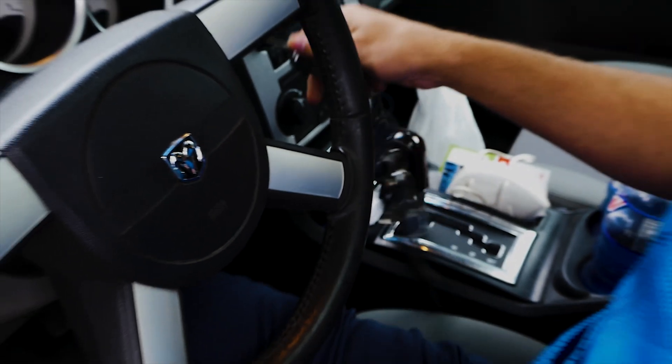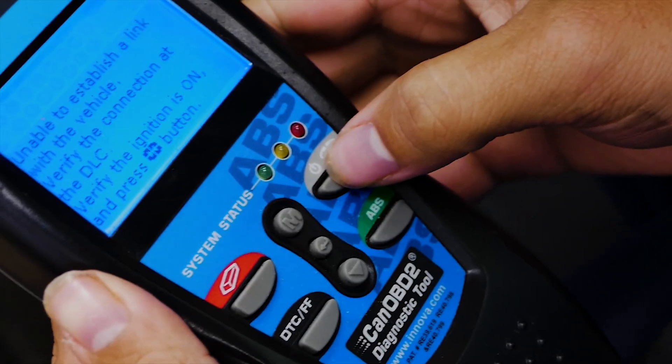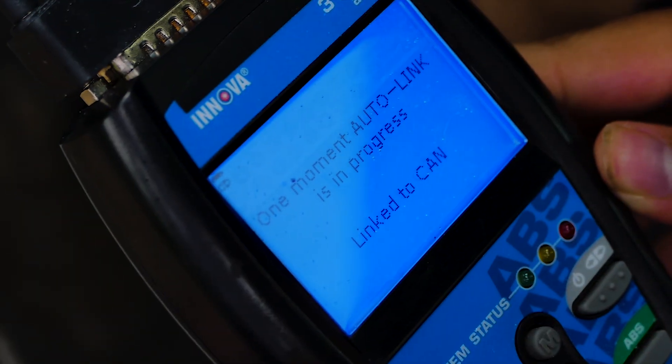Next, put the key into the ignition but don't turn on the car. After that, once the OBD2 scanner syncs with the computer, let's hit the link button and start scanning for codes.